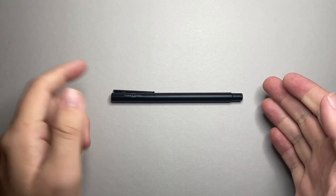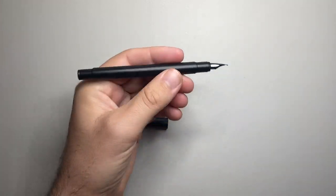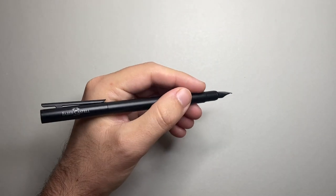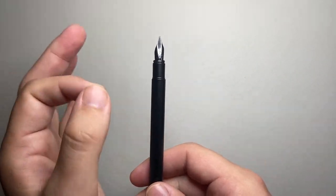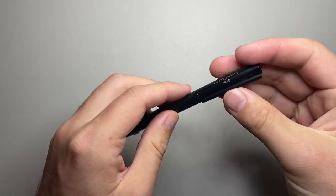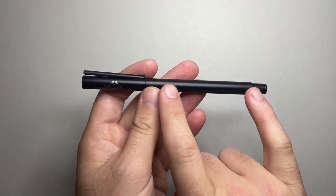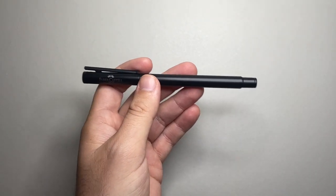So the dimensions for the Neo Slim: capped it's 140 millimetres, uncapped it's 122 millimetres — a nice decent length. Posted it's 156 millimetres; as I said, this is a nice way to use the pen and if you're holding it further back the balance is absolutely fine. The section is about 8.5 millimetres, so it is slim but usable. The weight is 21 grams — not a light pen, which helps because it is a smaller pen and you still feel it in your hand. 14 grams of that is in the body and 7 grams is in the cap, so when you post it you're putting a third of the pen weight on the back, but I don't think that's too bad.